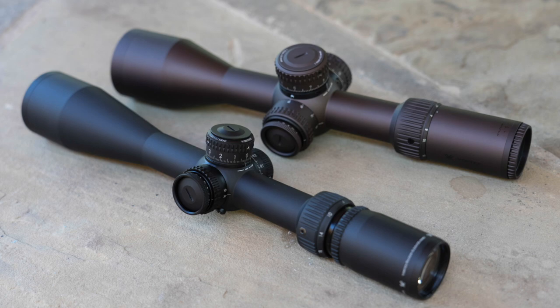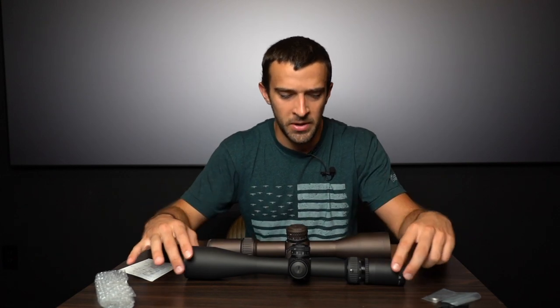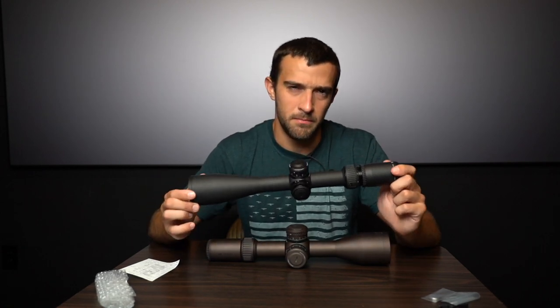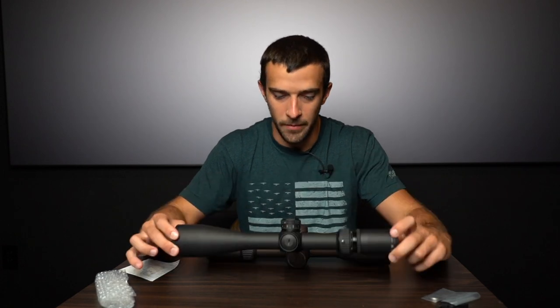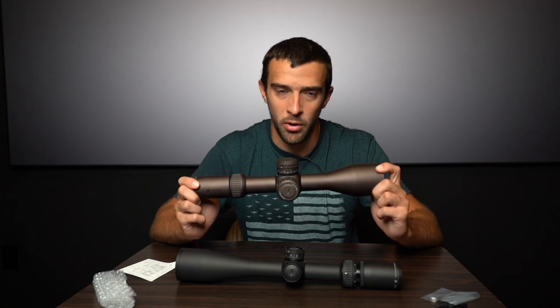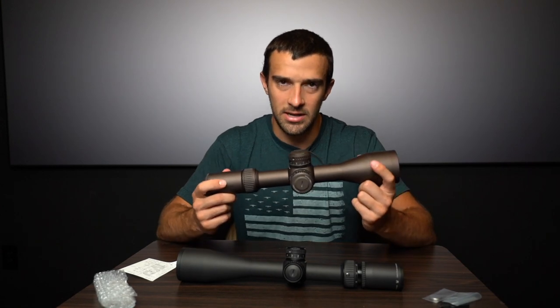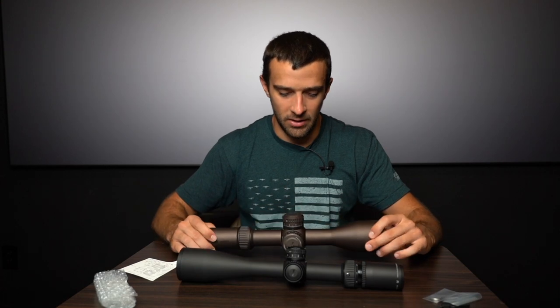That should draw the line pretty clearly on where these are suited. Both are extremely capable for long range tactical applications. But the Gen 2 seems more presented for a duty role — police, law enforcement, maybe military, or a rifle you need to carry around. The heavier weight is actually advantageous in certain situations like bench rest competition, where it helps mitigate recoil and keep you on target at high magnification.